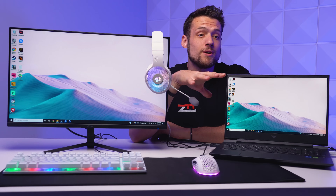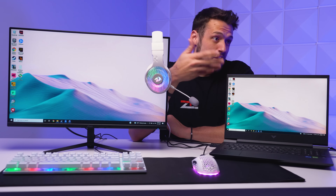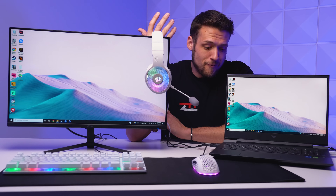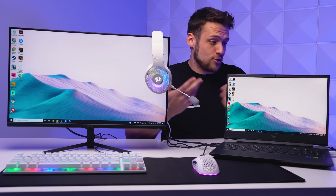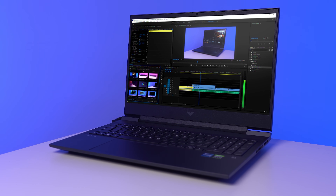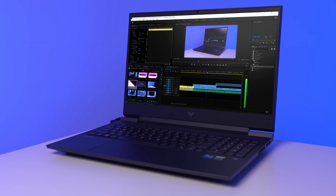The display it'll be powering is a 16.1-inch 1080p 144-hertz IPS panel, and it does indeed cover 100% of the sRGB spectrum. The reason why that's important is because this laptop is actually designed for both gamers and creators. That RTX 3060 with a 144-hertz display is absolutely perfect for a gamer as you would expect.